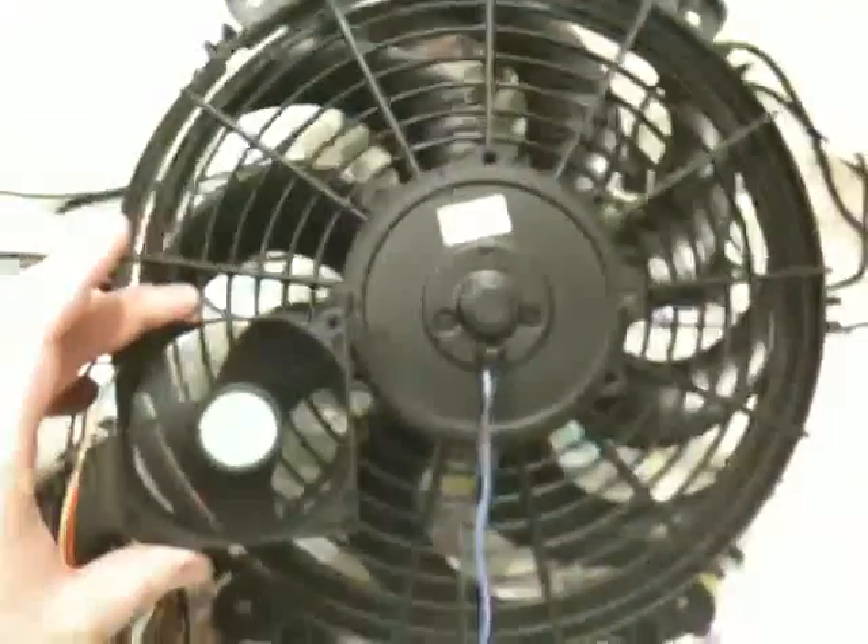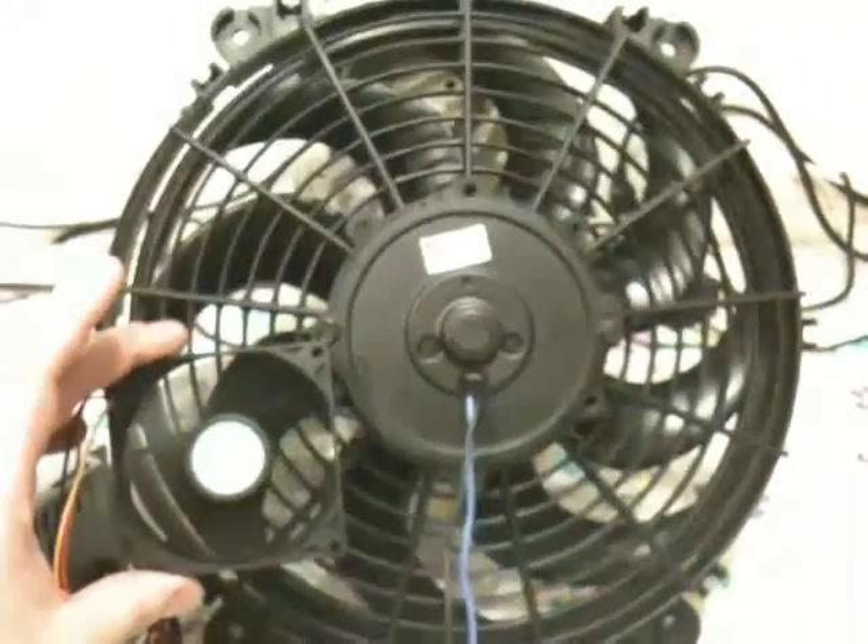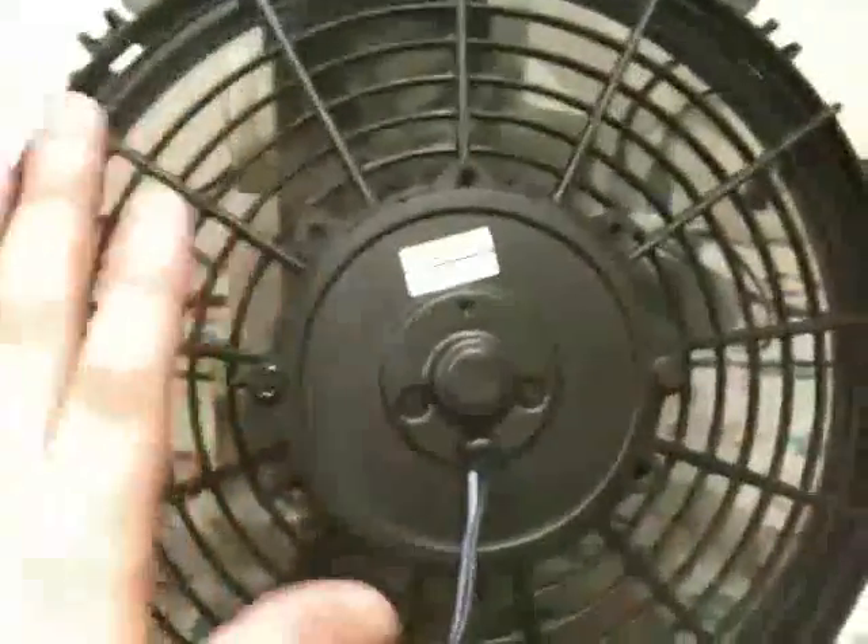Let's try out the large fan. You can probably hear this one. This is at 5 volts. I wish you could feel it because it's putting out an amazing amount of air.